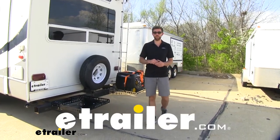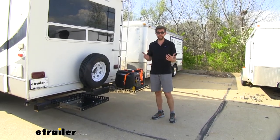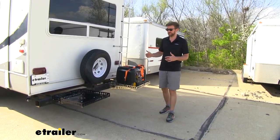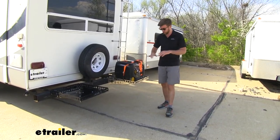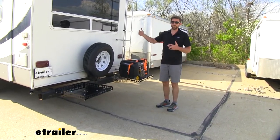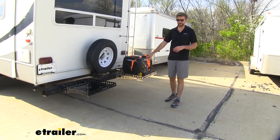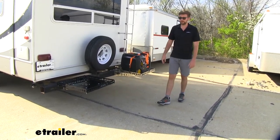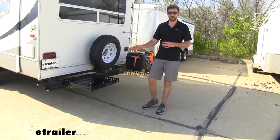Hey guys, Zach here at eTrailer.com. Whether you've been pulling your camper for a long time or you're new to hauling a camper, you're probably going to run into the issue of needing some extra storage, especially for some of those larger items like a generator or even a cooler. When it comes to a fifth wheel like this, we don't have a lot of room in the back of our truck for some of those things. We definitely don't want to throw that generator in the camper, and some of that stuff doesn't fit in the basement doors. So Mountain Lock came up with a really good solution and that's the Ginny Go.